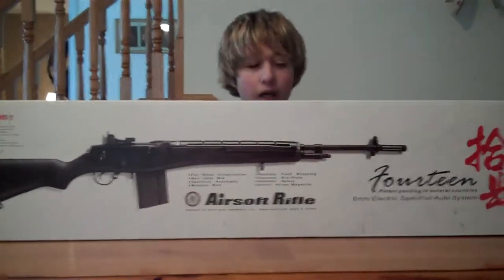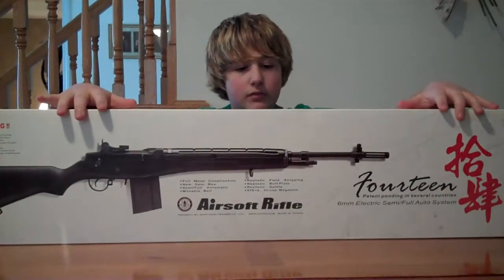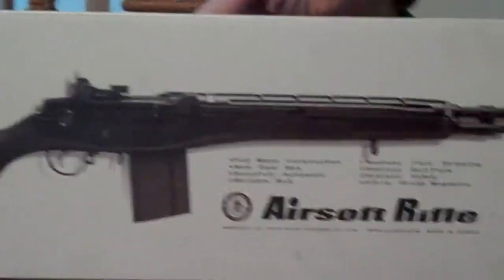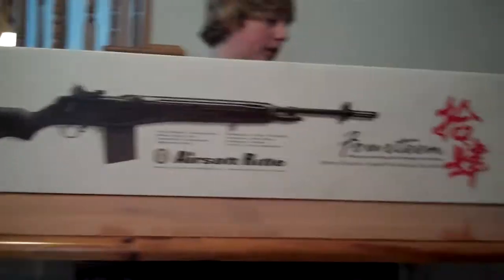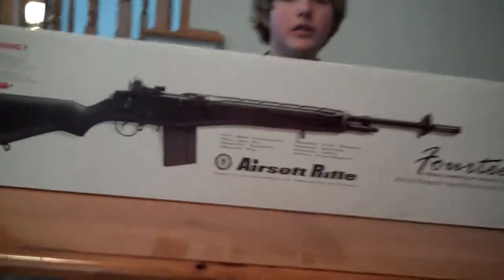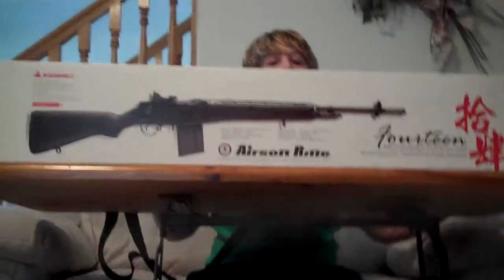It's a big box — just gotta tell you that. It's got a picture of the gun on the front and it's got full metal construction, new gear box, metal gear box, semi and fully automatic, movable bolt. You can field strip this gun and take the front barrel off. You can put a tracer unit or a silencer on the front with the threads.